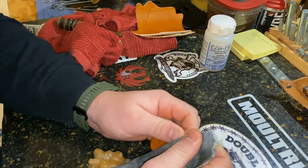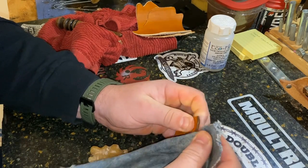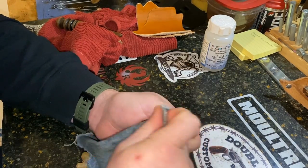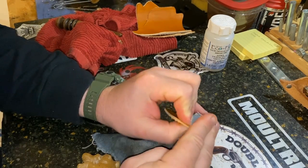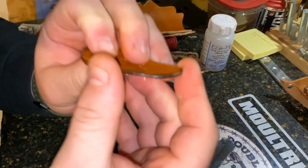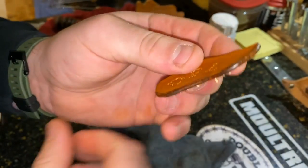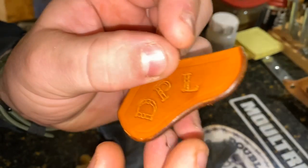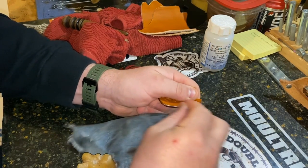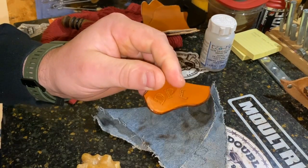Your denim will get so waxed up that sometimes you won't even need to add more wax — you can just hear that sound, kind of like your feet on a well-waxed floor. That's what you're looking for. I have a light spot right there, so I'm just going to touch that up. All good, good to go. Now our edge is waxed and we're ready to glue up.